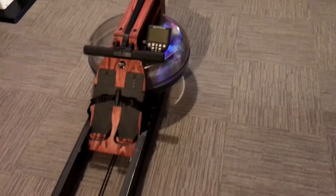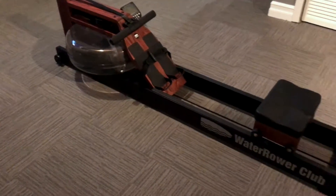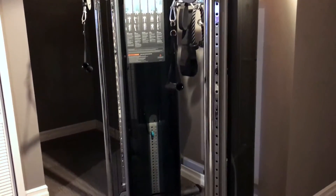The TV looks fantastic. The water rower is really just a great machine — incredibly smooth.